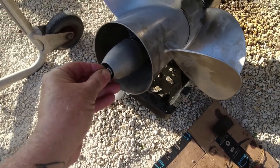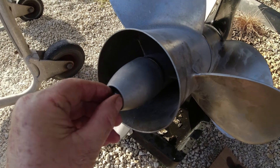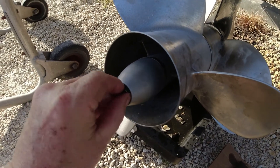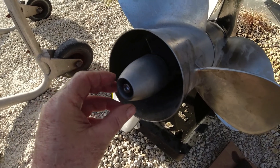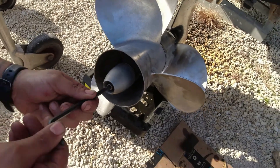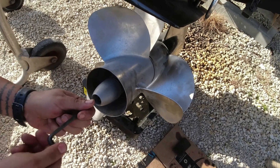If you want any information on the torque specs for these screws on the prop, go to the video I mentioned earlier — I'll have a link in the description so you can go see that and get the details on all the specs for torquing these nuts.